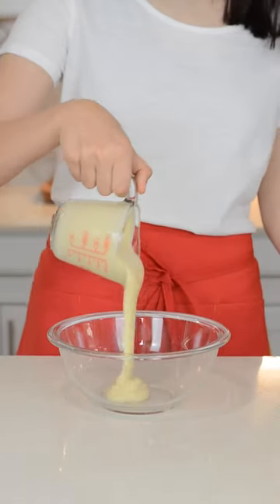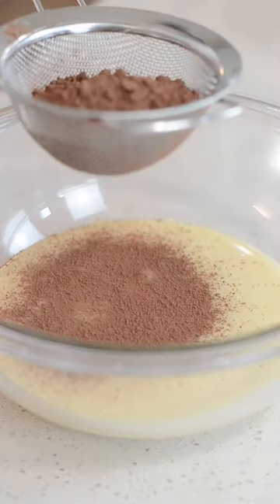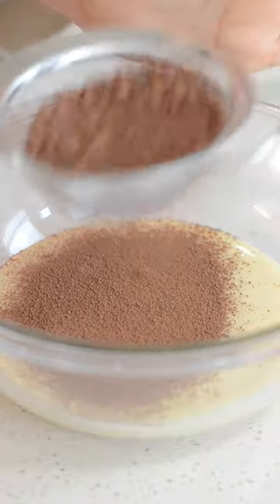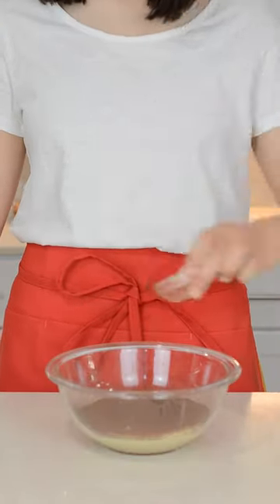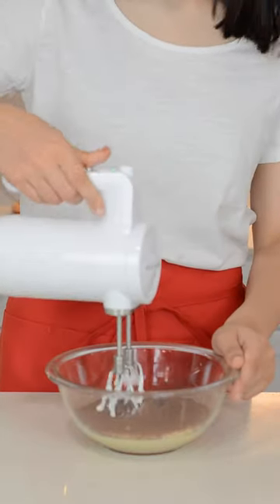Then in a separate bowl add in one can of sweetened condensed milk and sift in half a cup of cocoa powder. Sifting in the cocoa powder assures that there's no lumps in the ice cream. Now add in one teaspoon of vanilla extract and a quarter teaspoon of salt, and beat that until the mixture is nice and smooth.